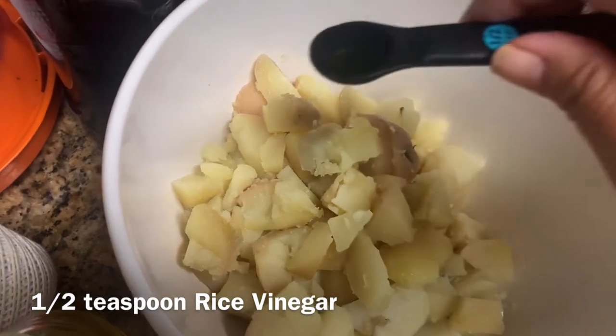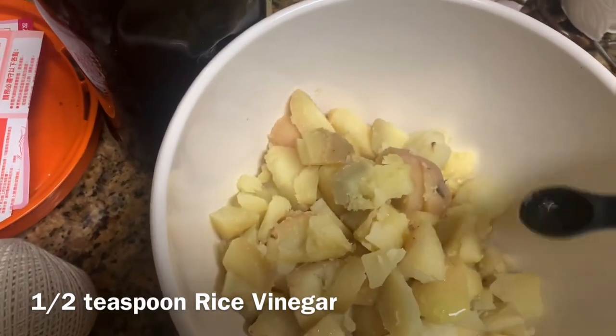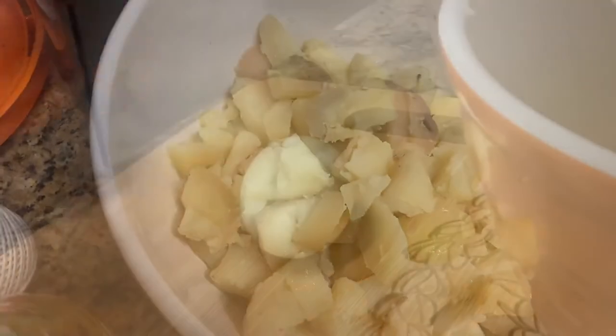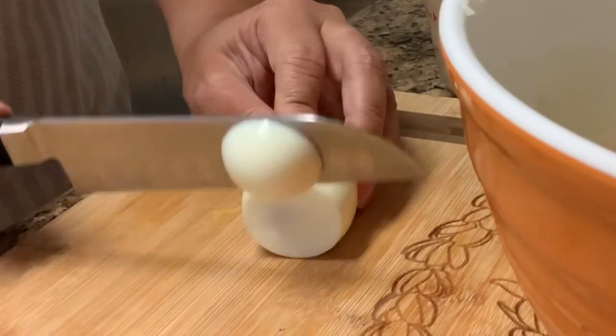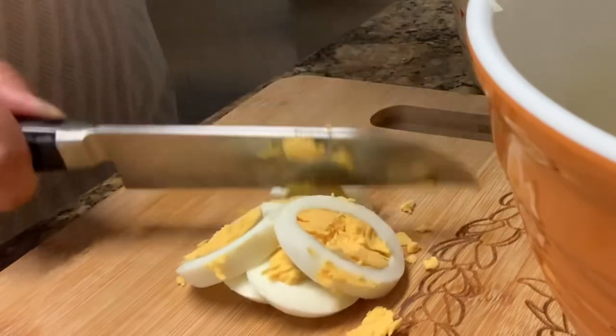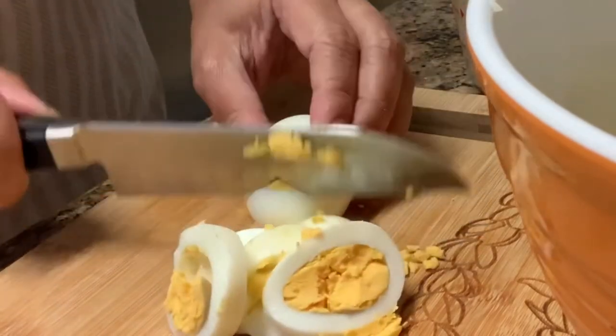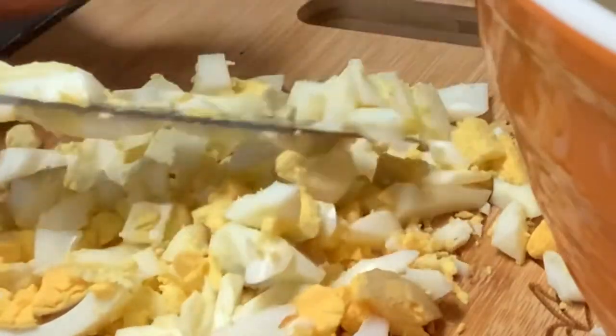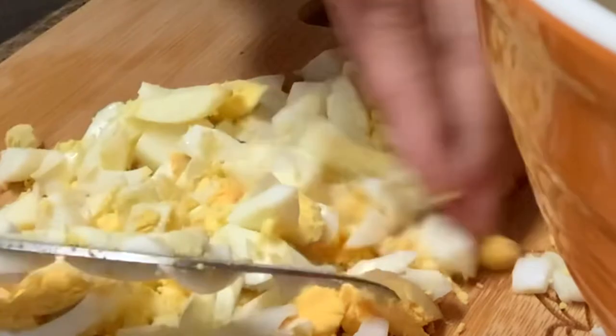Add a half teaspoon of vinegar while it's warm. Cut your eggs and add them to your potato salad.